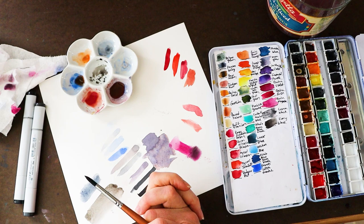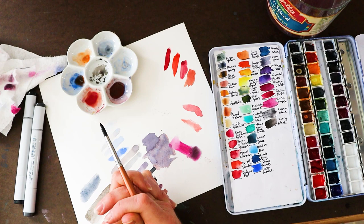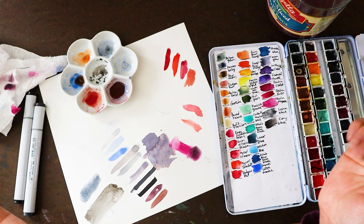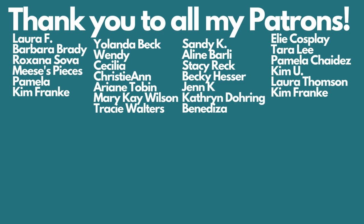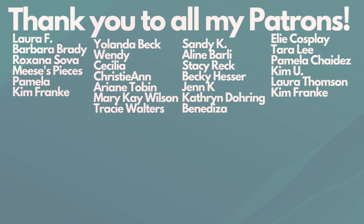So that is Color Theory 101 — I hope you learned something! If you found this video useful and you'd like to see Color Theory 202, please make sure you subscribe and hit the notification bell. I can talk more about color theory if you're interested. It's Saturday morning — hopefully I can get this edited and uploaded before tomorrow morning. Until next time, happy creating! I'll see you in the next one. Bye!